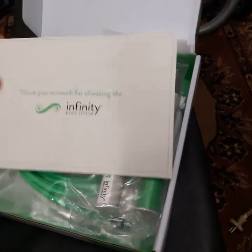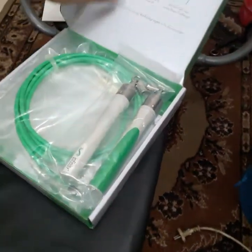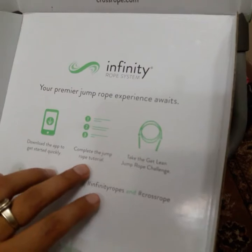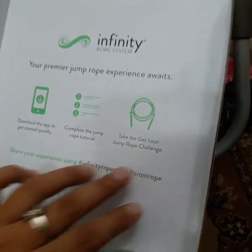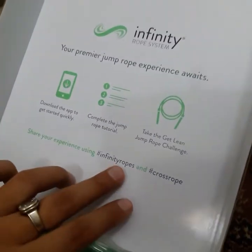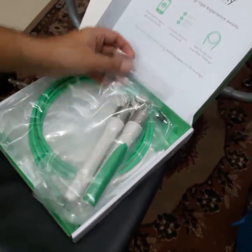So welcome to the Infinity Rope experience — this is a really nice thing to find when you open the box. They also have a message inside: you can download the app, complete the jump rope tutorial, get the lean jump challenge, and share your experience with Infinity Rope and Crossrope.